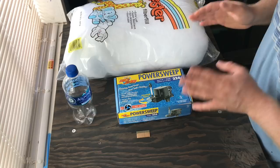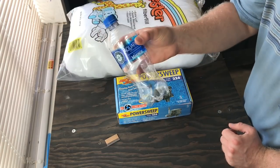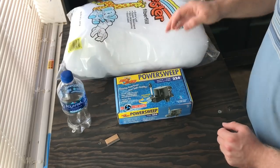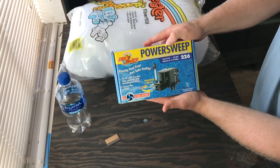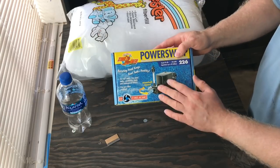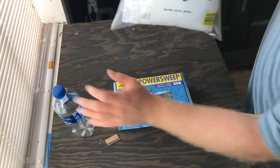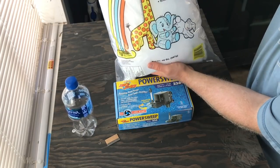Now what you need in order to build this: you need a razor blade, an empty water bottle, you need a power head — I had this laying around, but you can get cheap ones, it doesn't need to be anything special — and some polyfill.